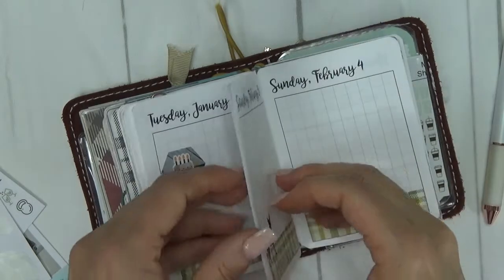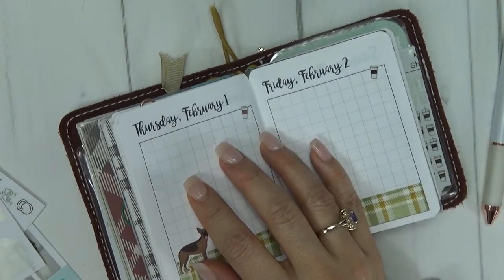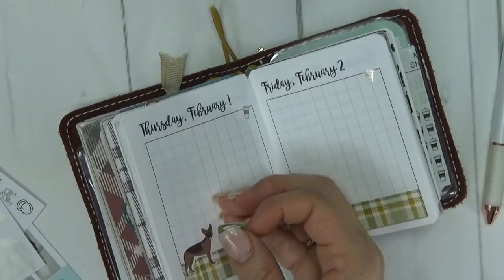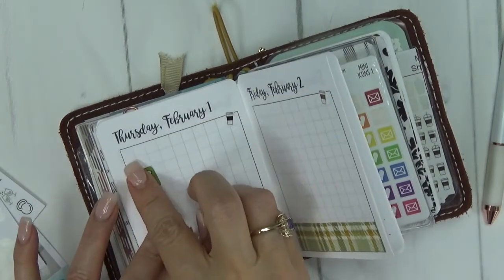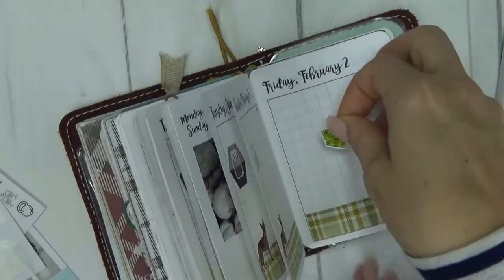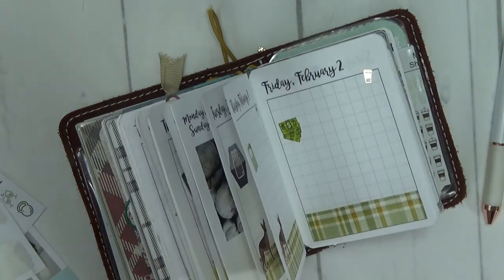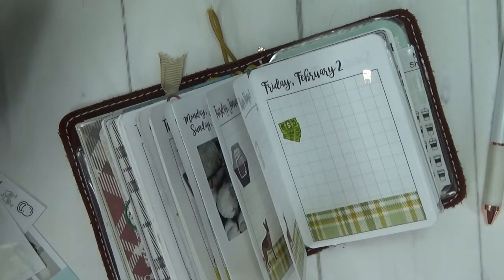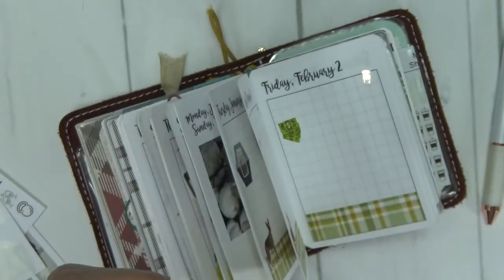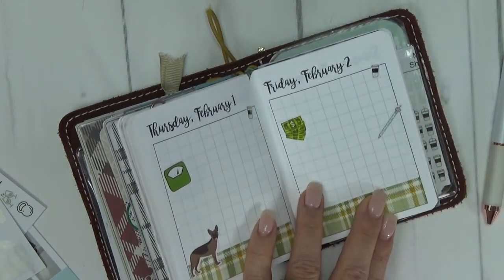Thursday, just like every Thursday, is Weight Watchers. I'm going to use these scale stickers from Scribble Prints Co. — I'll use the green color for my Weight Watchers meeting. I just mark my weigh-ins each week. On Friday, like I said, is my husband's payday, so I'm going to use that other green glitter money sticker. And every Friday I check my kids' grades — I use a little pencil or pen sticker to remind me to check their grades. I'm going to use this teeny tiny one from Hello Petite Paper. That is super cute and fun.